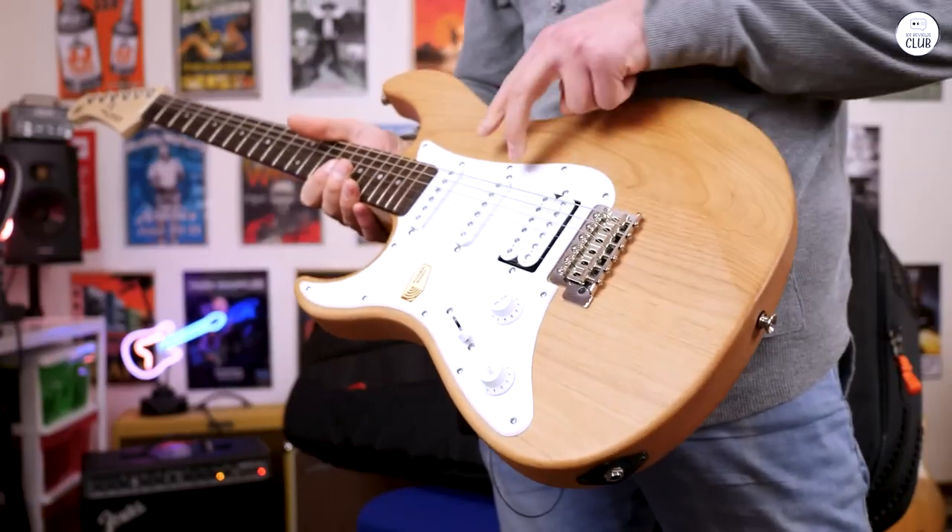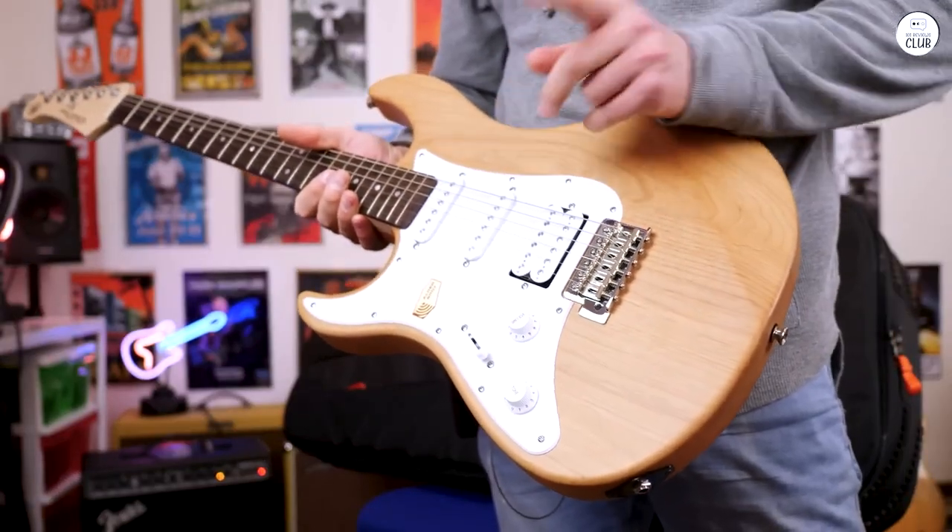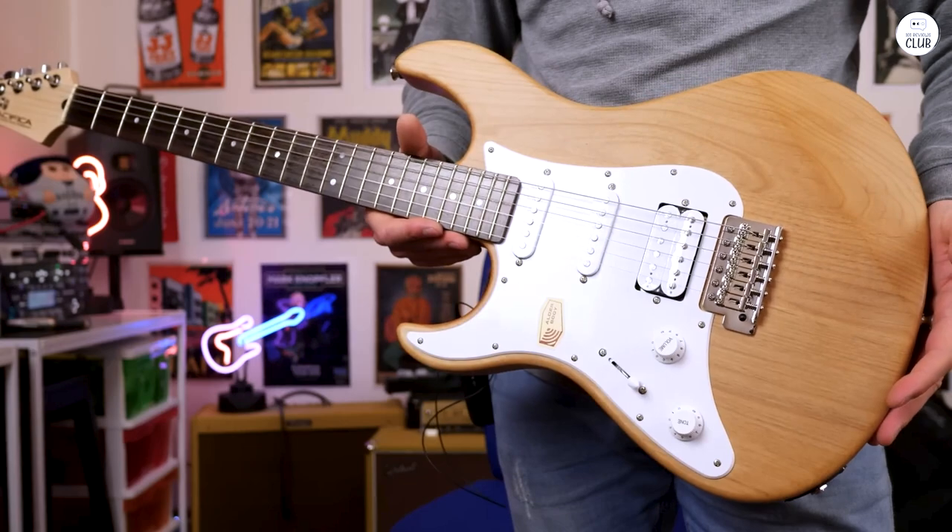At just over 11 pounds, it's light enough to hold comfortably. The finish is a classic look that isn't too flashy. The build quality feels solid, especially considering the price.